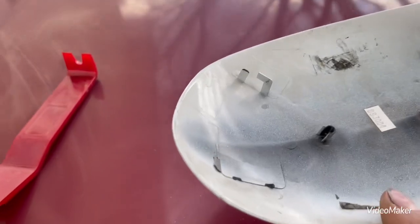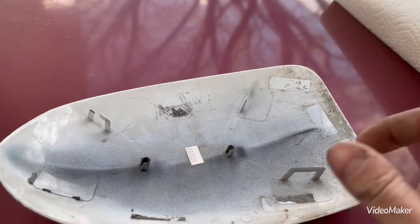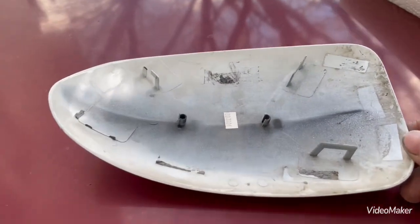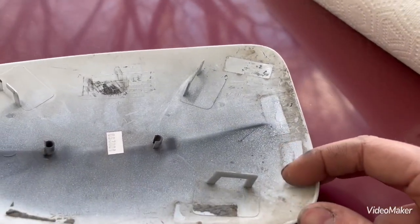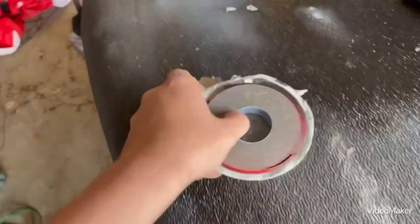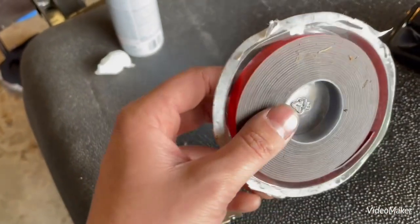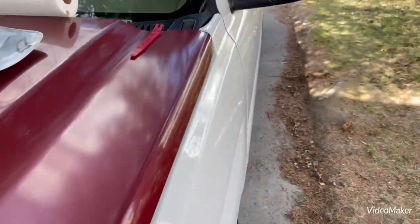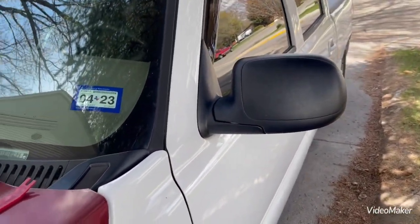On the back of these there are supposed to be four clips — one over here, one here, one here, and one here. The donor truck I got these off of had broken clips. GM thought of this in that they put double-sided sticky tape on the edges. I have some right here — it's by 3M, just some of the good stuff. You can buy this at any local auto parts store.